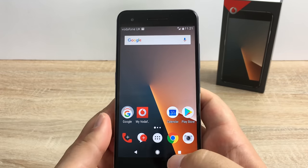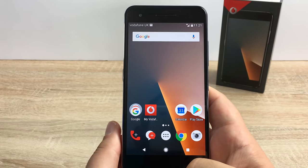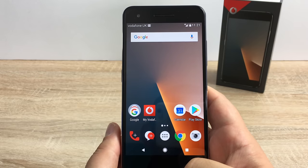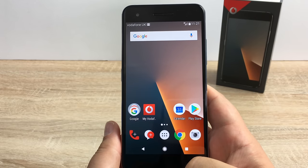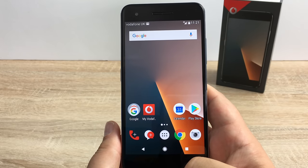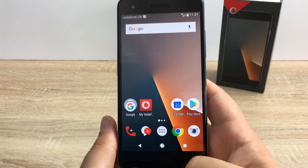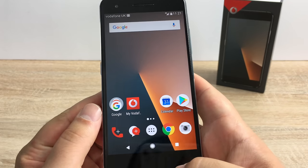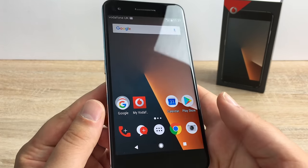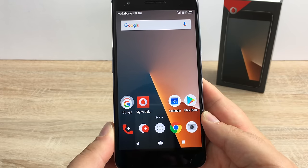My personal thoughts and key features for this device — first of all is its display. Yes it is only a full HD display but it doesn't look like it. When you're playing games, checking out photographs, or even just using standard apps like Facebook or Twitter, everything just seems to pop out and it looks absolutely stunning. The colours look absolutely superb and the text also stands out very clearly and is nice and easy to read.